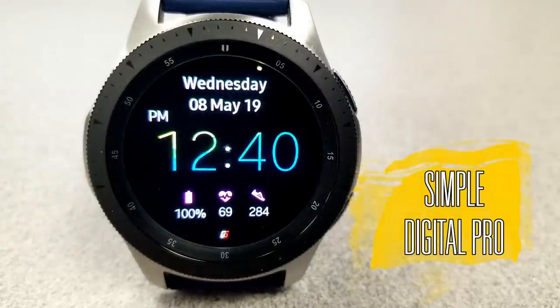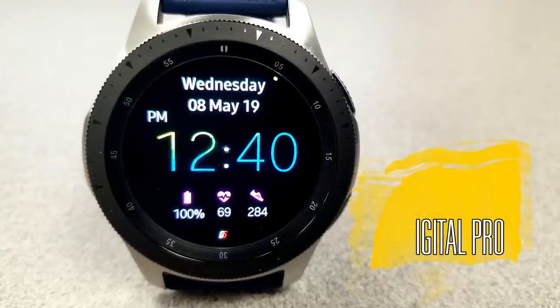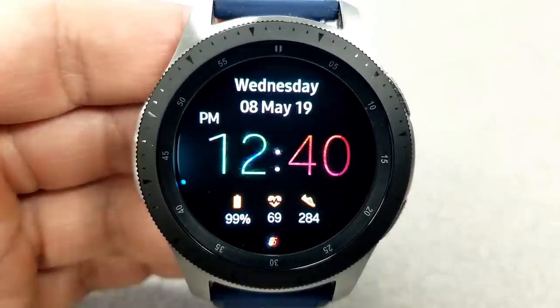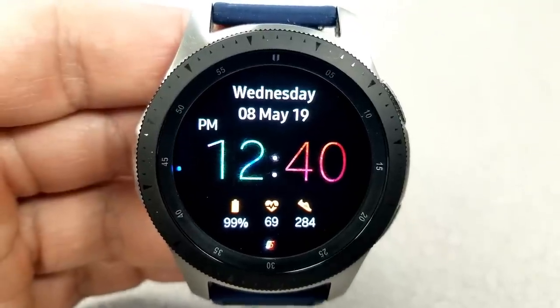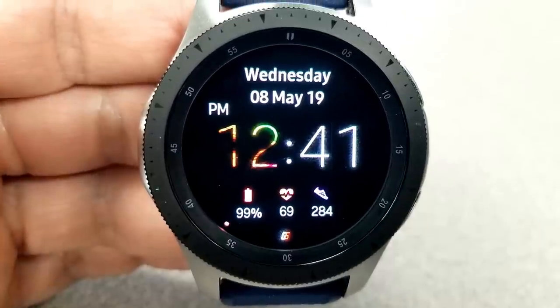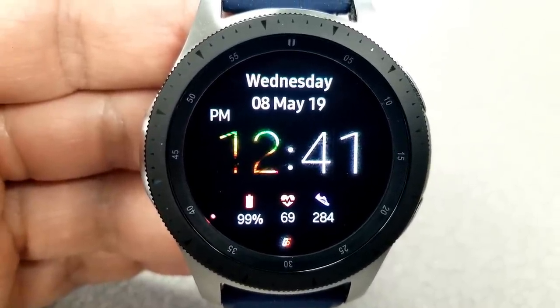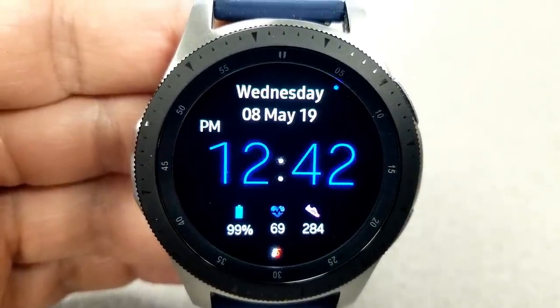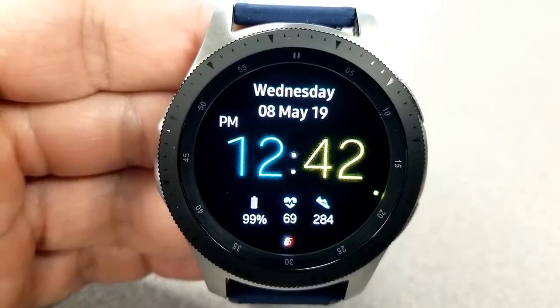The second one you can grab for free right now is this very clean and simple digital watch face, which comes with an impressive amount of theme customizations. In fact, you have over 3,000 different color combinations to choose from for changing the hour and minute digits. You can also change the color of the icons at the bottom as well as that sweeping seconds hand around the bezel.